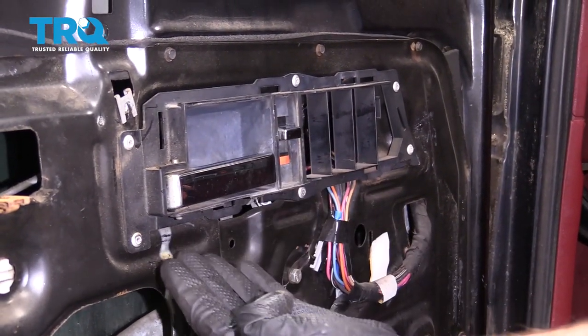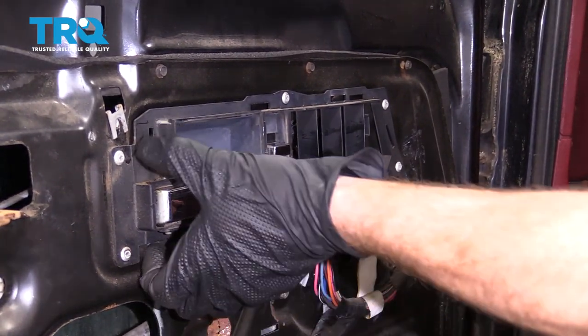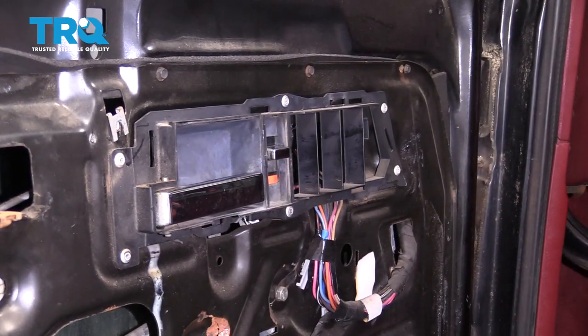Now, to remove this, we're going to go ahead and drill out all six of the rivets that you can see here. Essentially, once you just cut off the heads of them, you should be able to pull this right out of there and knock the rest of the rivet through.